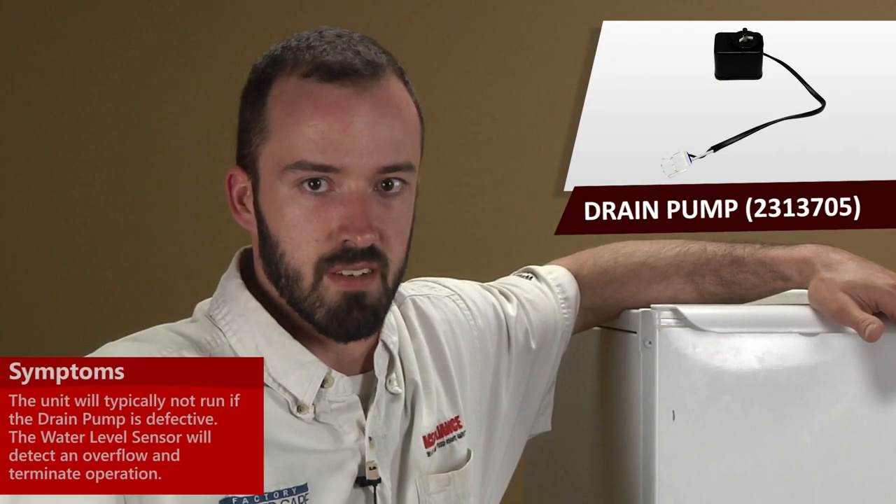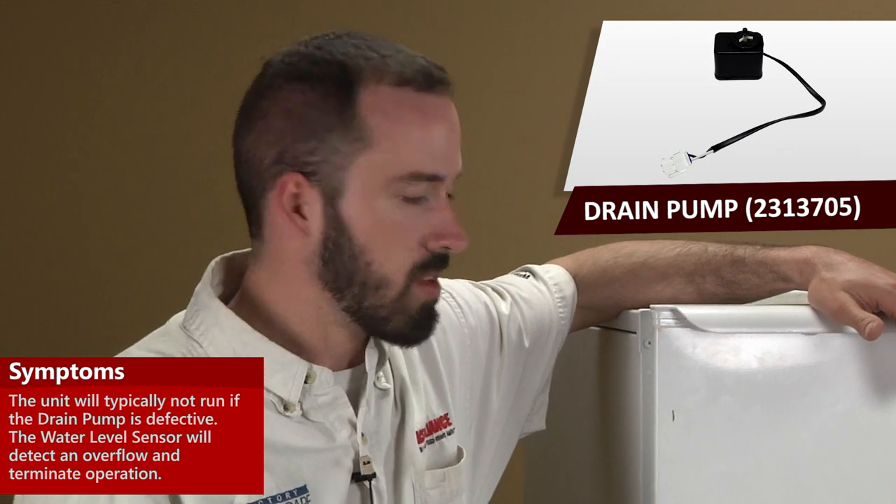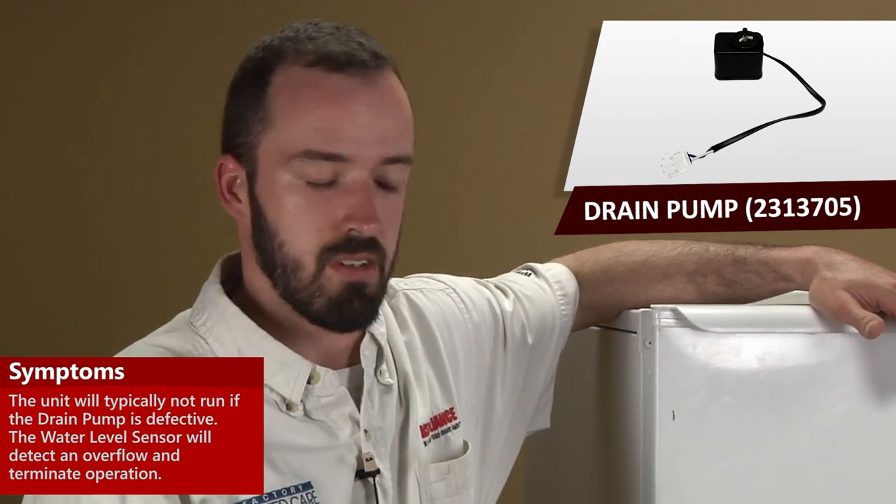A defective drain pump will typically terminate operation of the unit. If the water level sensor senses that the water has risen in the pan too high or it's not draining the water out, the water sensor detects it and will basically terminate operation to prevent the unit from flooding.